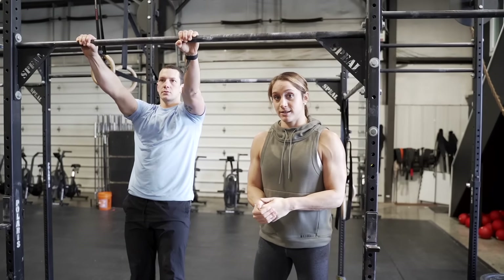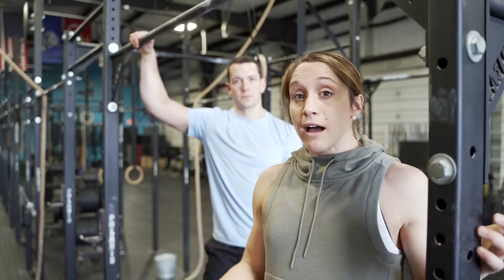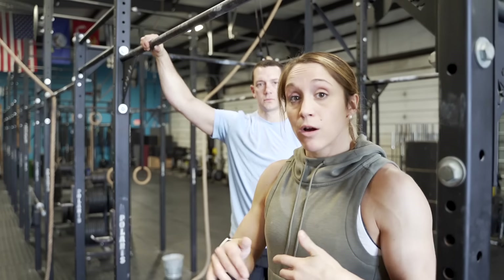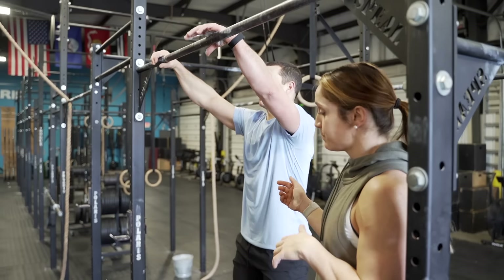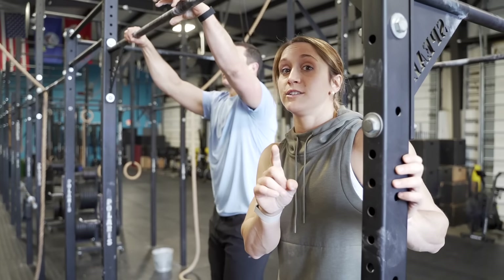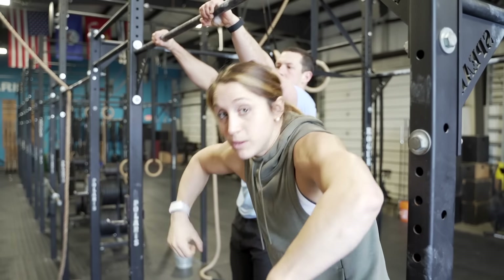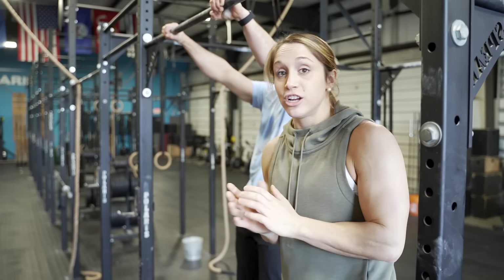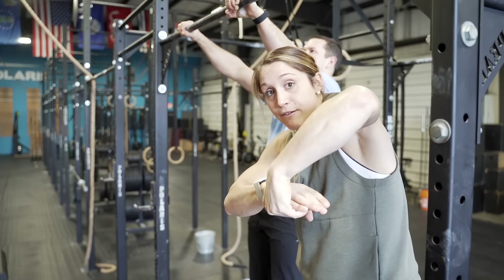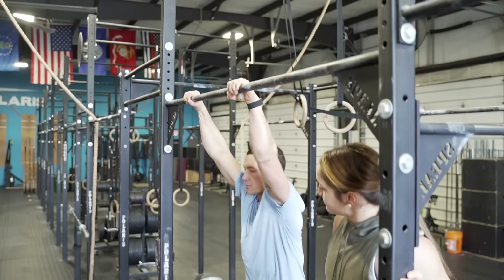The third drill, building on drills one and two, is the assisted turnover. We don't have a hip pop in this movement — having the hip pop throws you over a bit more. Patrick goes through the same chest-through motion and drives the turn. Watch his hands closely: a lot of us leave our hands glued to the bar, but as he turns over his knuckles rotate and his elbows come forward. In a bar muscle-up the hands and wrists don't stay glued — the bar sits in the meaty palm and everything rotates over the bar together.